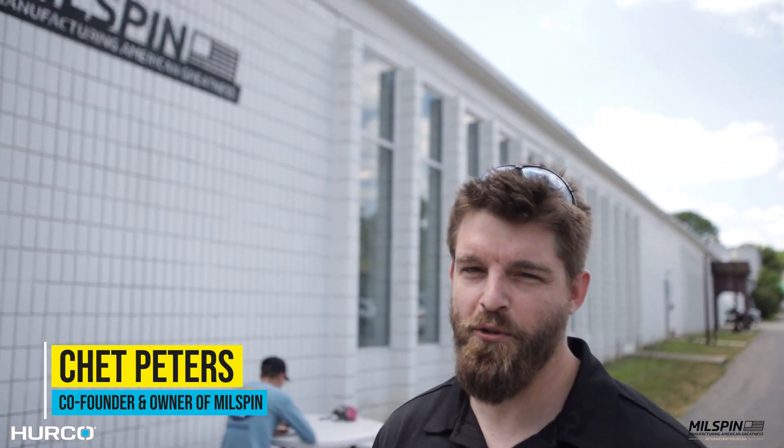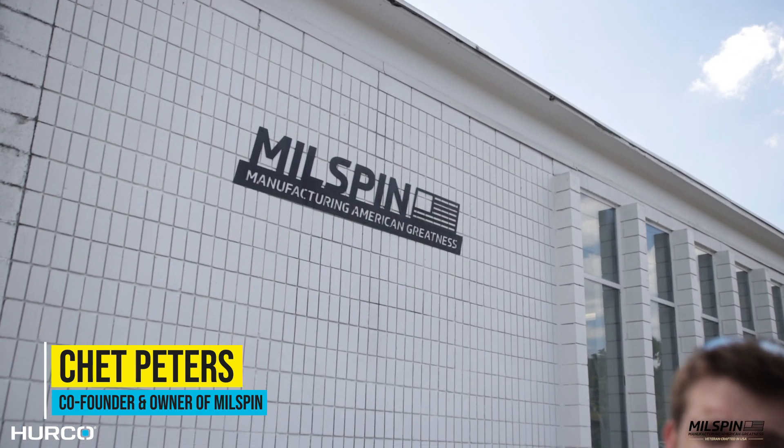I'm Chad Peters, co-founder and owner of Millspin Manufacturing here in Columbus, Ohio. This is our first shop walkthrough — I'm going to show you how our parts get made from start to finish.